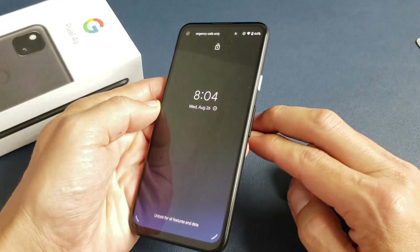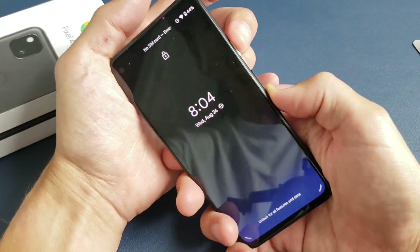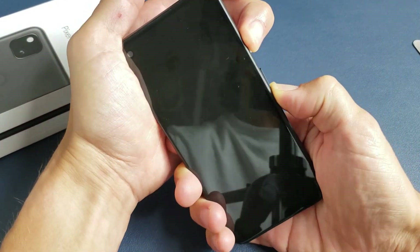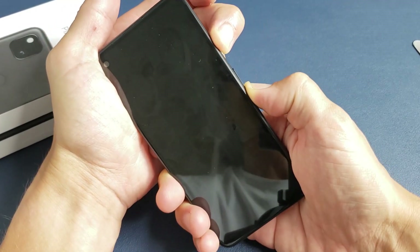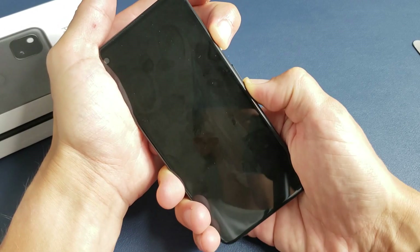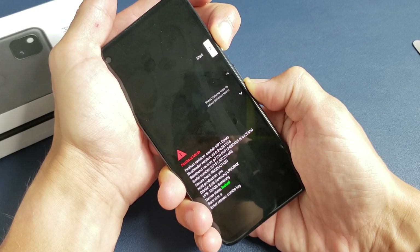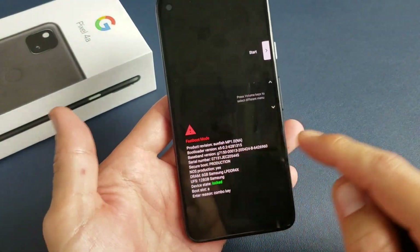Press and hold and do not let go. Follow along — so power button and volume down. Ready? One, two, three. Press and hold both buttons. Do not let go. Don't worry about what's happening to the screen — maybe you took a screenshot, who cares. Still hold both of these buttons until we get into the fast boot mode. I'm still holding on, not going to let go. Okay, there we go. Now we are in the fast boot mode.